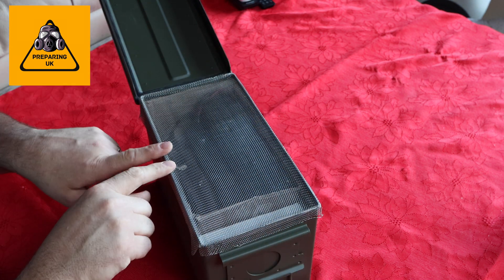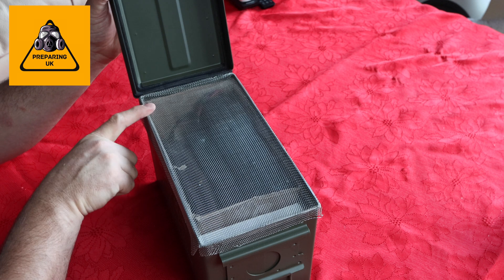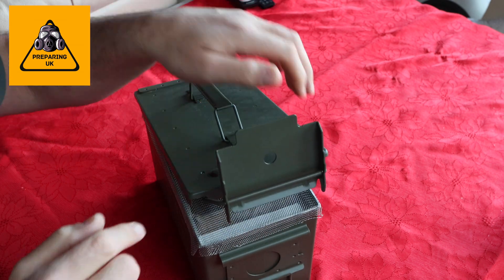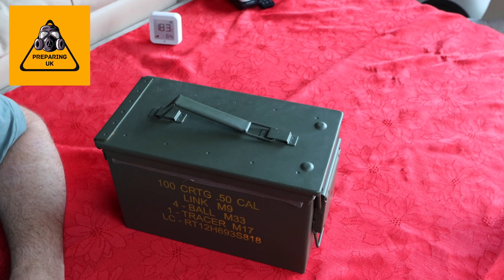The rubber seal inside is going to push down on top of the metal on top of the can, making a continuous circuit all the way around, consequently sealing that in place. One very quick EMP-proof ammo box — how easy was that?